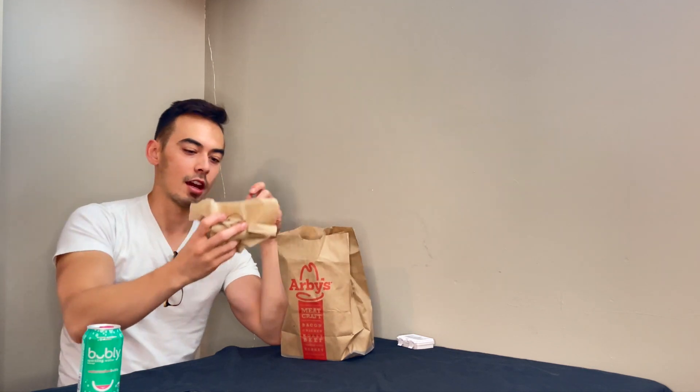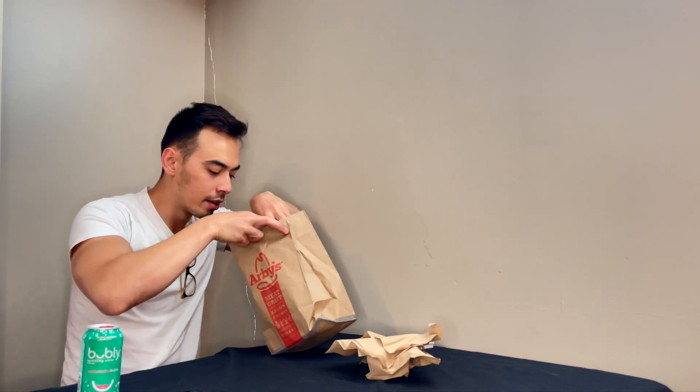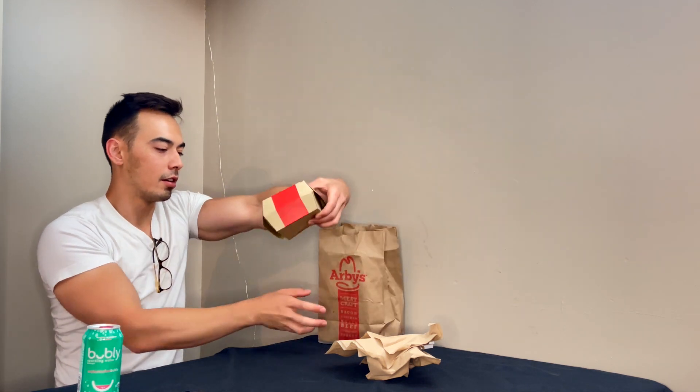We grabbed ourselves a nice little sandwich. This right here is the brand new Arby's brisket sandwich. This just came out at the beginning of this month, so just a few days ago. It's relatively new as far as reviews go — I haven't seen many other people review it. The sandwich itself came out to $8.90, and I just got it by itself without anything else.